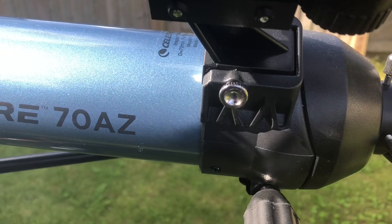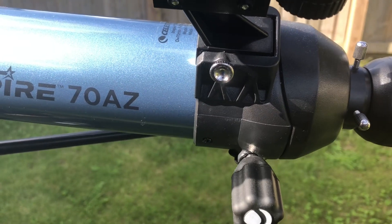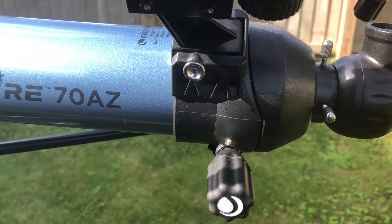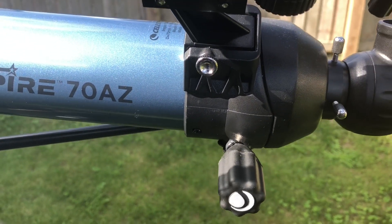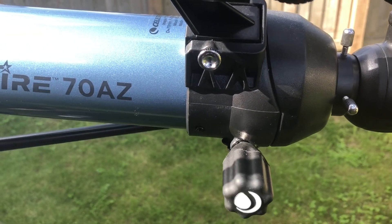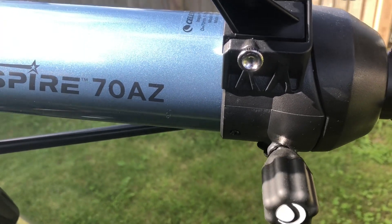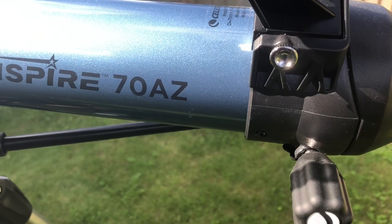AZ stands for azimuth — the celestial object's position between the north and south of the horizon. Essentially, the azimuth just lets you know that the telescope can move horizontally around on its mount, allowing it to function as a star finder.